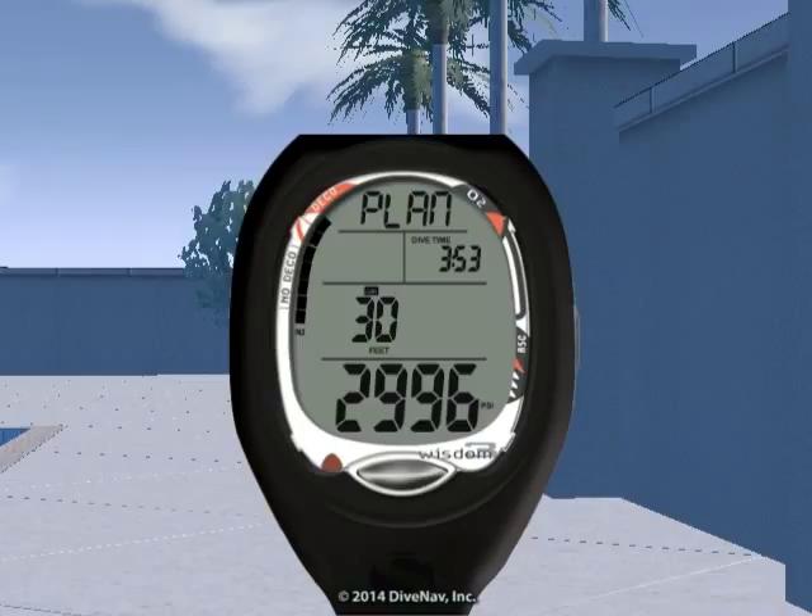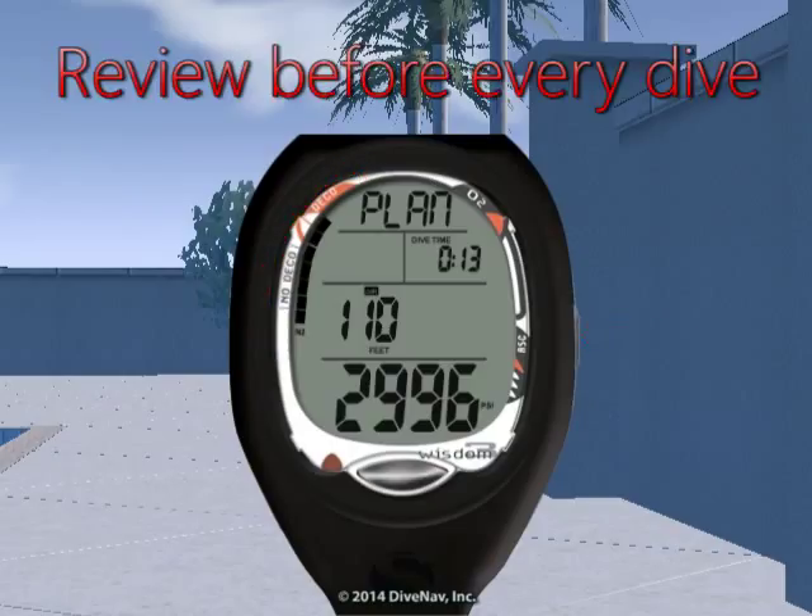Then press the side button to increase the plan depth. This display contains a graphic plan, dive time allowed for the plan depth, plan depth value, tank pressure, and full nitrogen bar just prior to entering deco. The pre-dive planning sequence should be reviewed prior to every dive to help avoid exceeding no decompression limits.